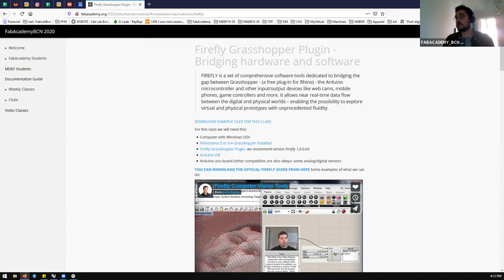Even though this plugin is quite old — development stopped in 2015 — it is still really powerful and most of the functionalities are useful nowadays. Since development stopped, they never made the update for Mac, because Rhino for Mac was developed around 2016 or 2017, in more or less the beta version.